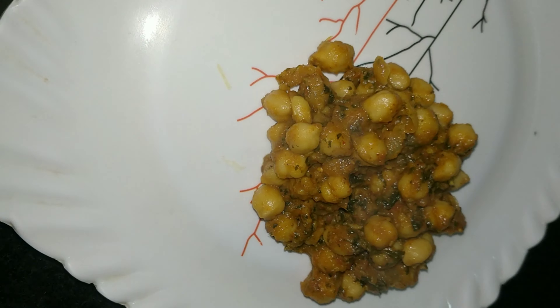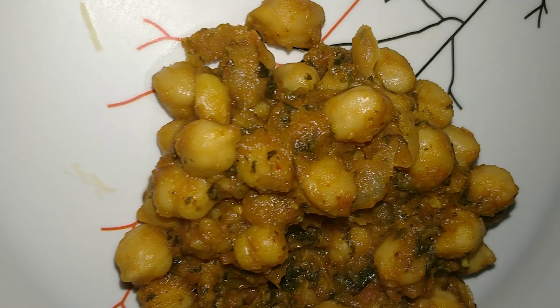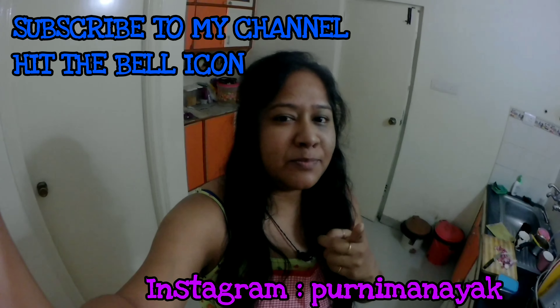It's almost ready and we are done. Serve hot with roti, paratha, or rice. Doesn't it look yum? Oh yes it was. And it's ready.